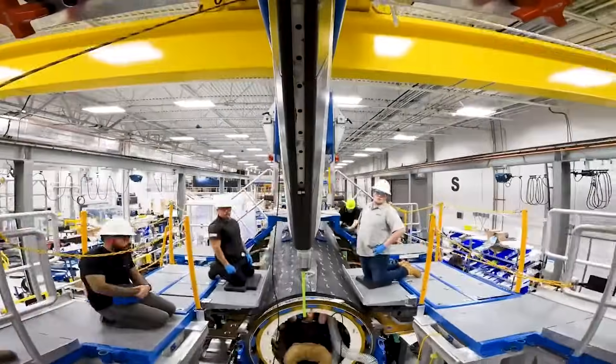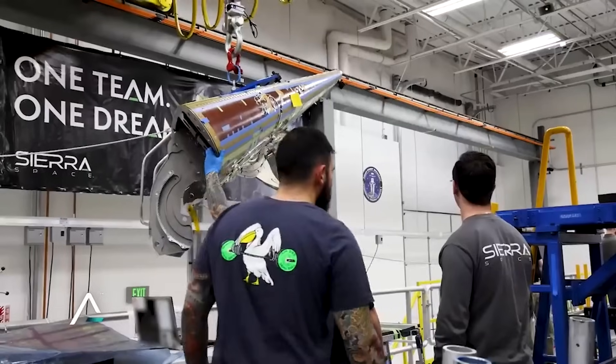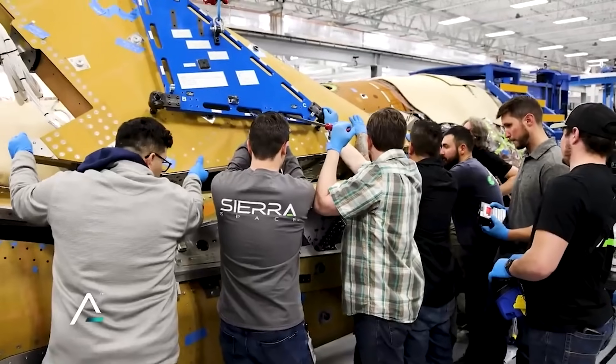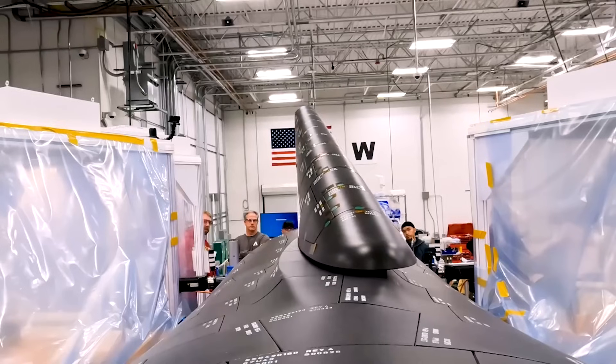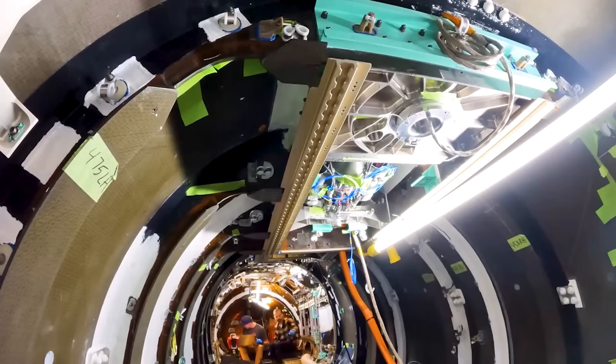We are now only months away from the first flight of the Dream Chaser space plane. In the last few years, we have watched the consistent development and assembly of Tenacity, the uncrewed test article. Recent updates from the company give a better idea of the vehicle's progress and some of the work they have been doing throughout 2023.